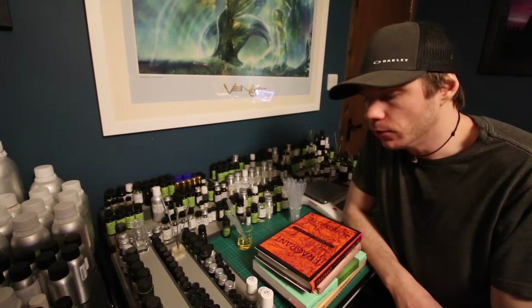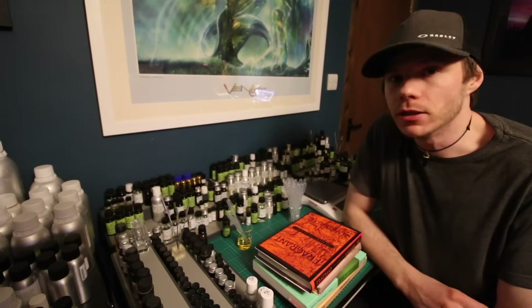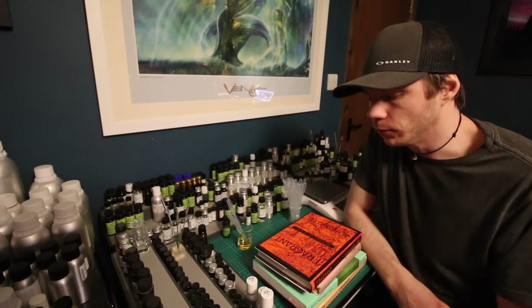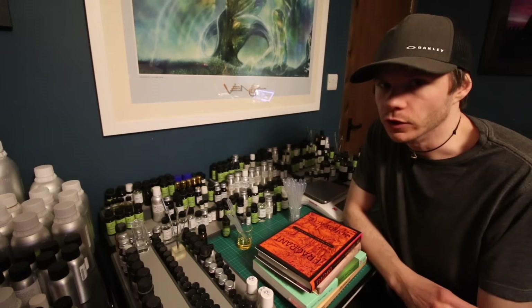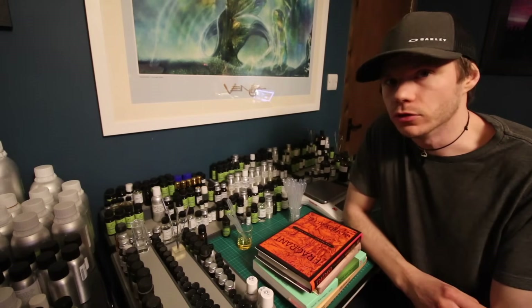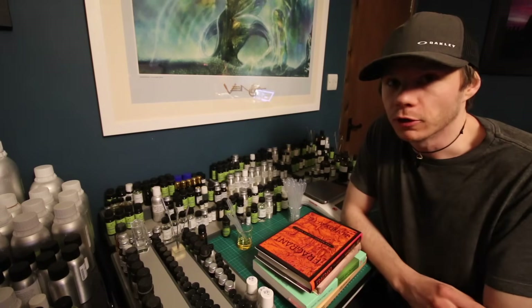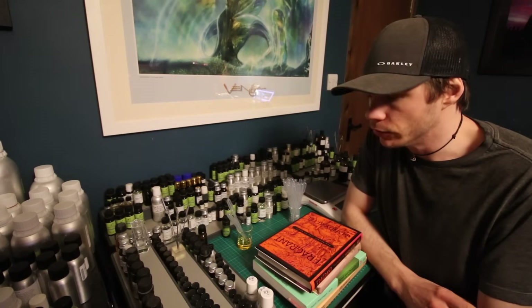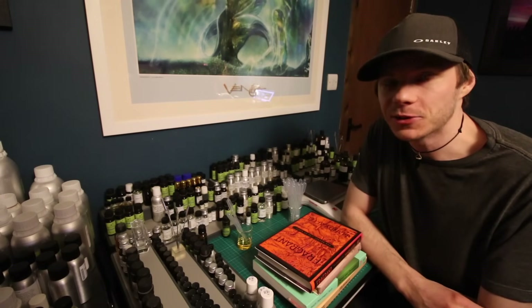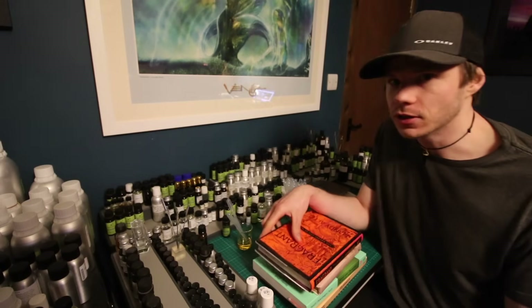Hey everyone, welcome back to another video. My name is Peter and this is going to be a how-to make perfume basics video. I'm just going to share some sources for learning and give you a simple formula to make at home that will smell like a real perfume, to get you started on making your own.